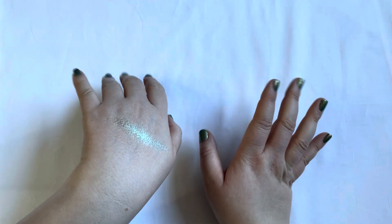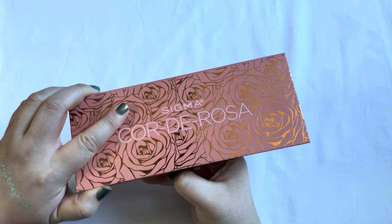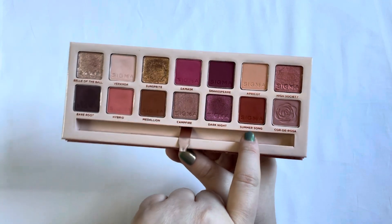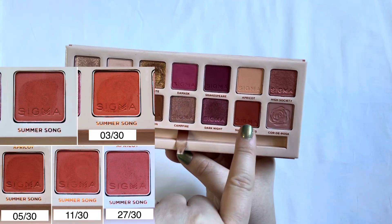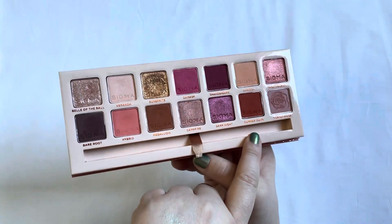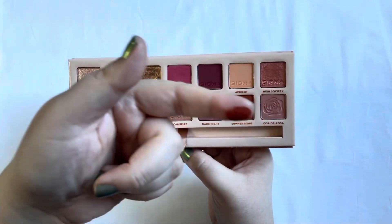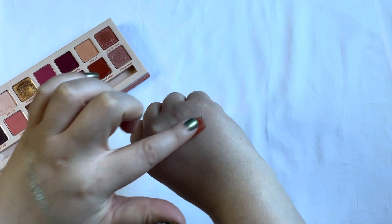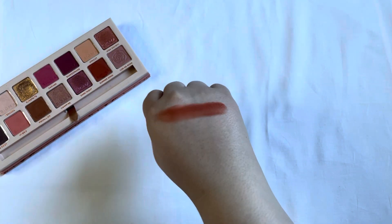Next in this project is the Sigma Carderosa palette. The shade I was working on within this palette is Summer Song, and you can basically not even tell that I used it — it's super pigmented. I used this one 16 times this last month for a total of 27, so I'm shy three uses. I did not reach my goal on this one. The swatch shows just how pigmented it is.